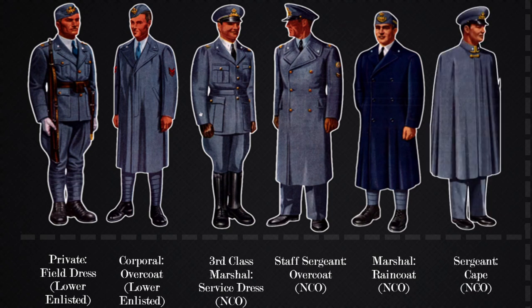The last enlisted uniform we will go over is the cape. Based on the gold braid at the collar, we can tell this is a sergeant. Marshals wear a different type of braid on the collar of the cape.